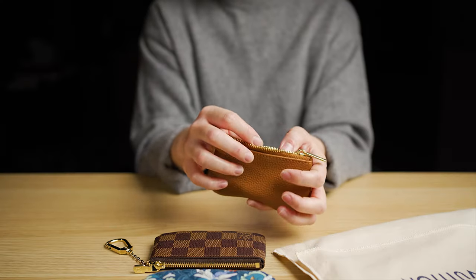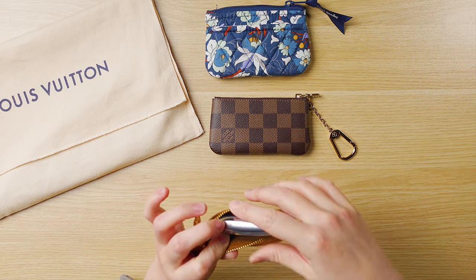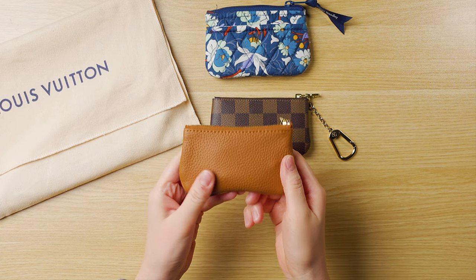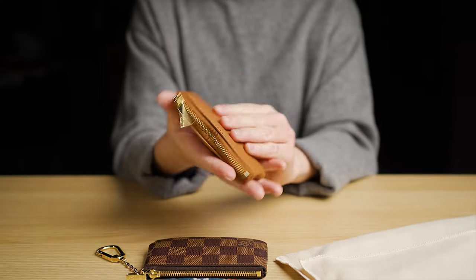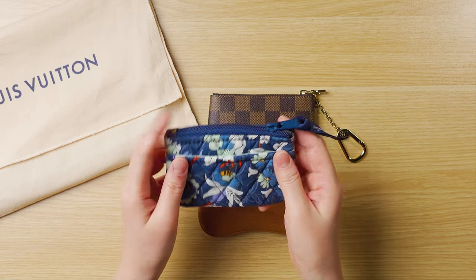Just to show you, let me grab my key fob. You do see a little bulging, but since it's so soft, there's plenty of room.